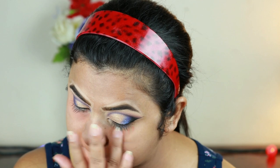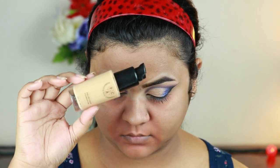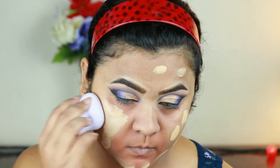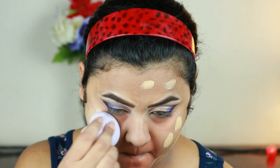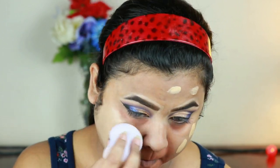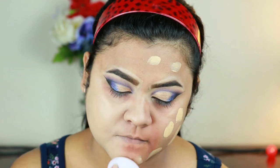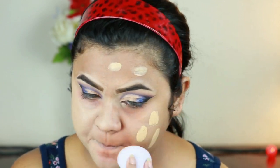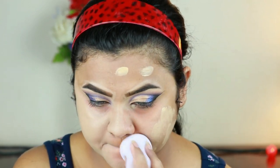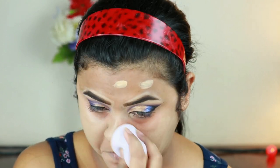For my foundation, I'm using my favorite drugstore foundation — this is the Pacifica liquid foundation in the shade 2.3. I just love this foundation. I was using it after ages and remembered how much I love it. A quick little fact: I actually used this particular foundation on my wedding as well as my reception.